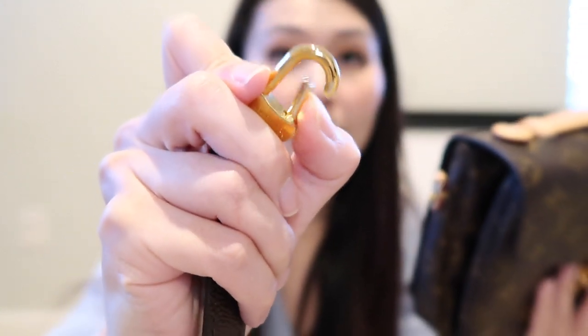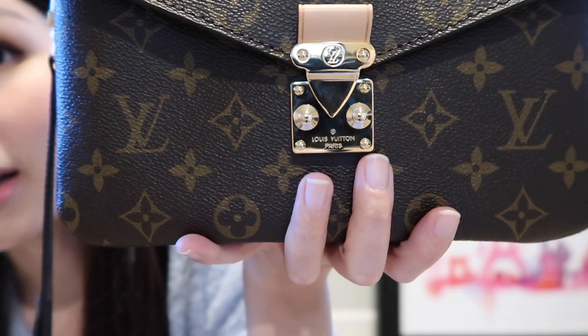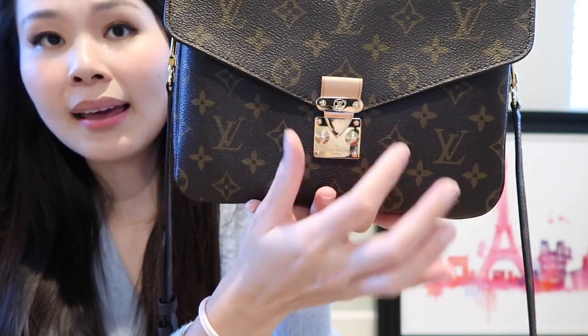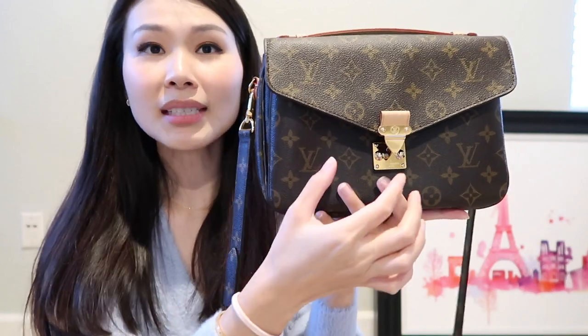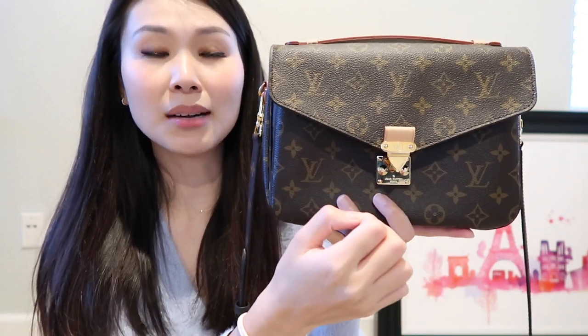The straps on this bag come off so easily — that is something I really love about it. You can see it very easily opens and closes. You just put it up against the hole and it clasps onto itself, same thing for the other side. In the front, it has what Louis Vuitton calls an S-lock, and it just says Louis Vuitton Paris. To open it, you just push one side and the lock pops open. When I first got this bag, I thought you were supposed to push both sides, but actually one side is stationary and only one side moves — so don't be afraid, it's designed like that.